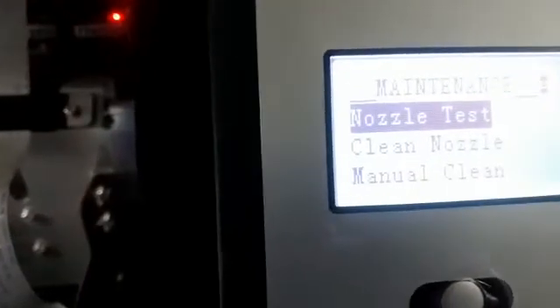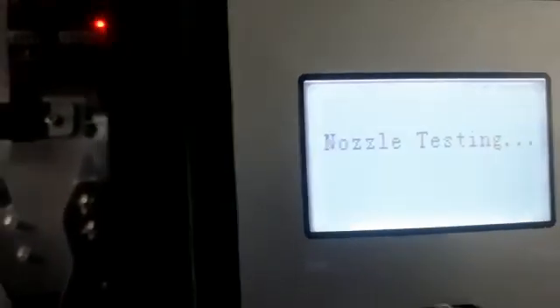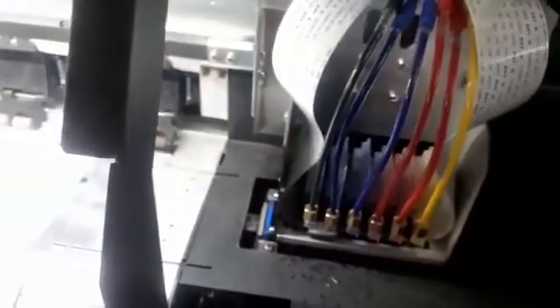Go up to nozzle test and click enter. It's doing a nozzle test now — it should print all those colors out. If the colors are not right, do the process again: clean nozzle, then nozzle test, until you get all the colors out perfectly.